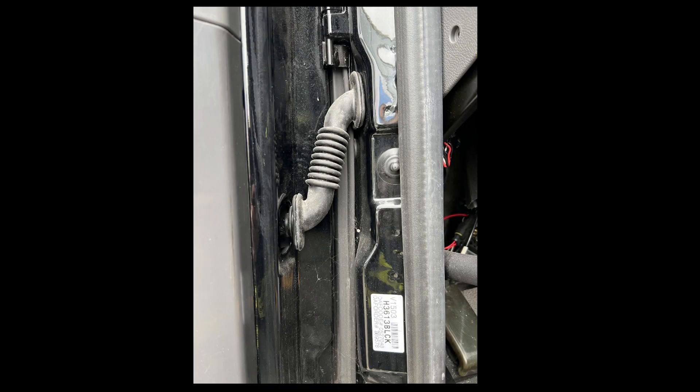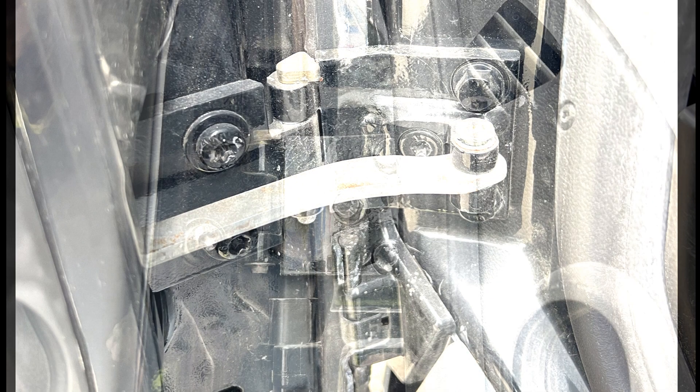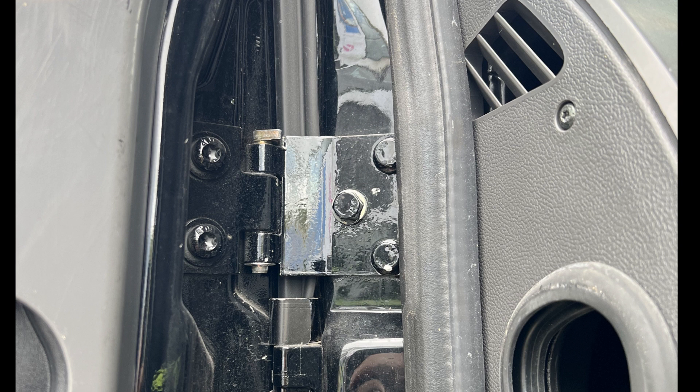Before we manage any door we obviously need to do door preparation such as cut the electrics or any cabling, and also manage the retaining strap to give us better access to the door. There are various options for managing the hinge itself and we will look at these in a few small videos.